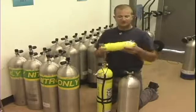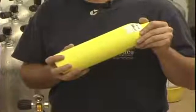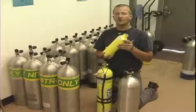This one, for example, is a small one we might use when using a dry suit. We actually fill this one with argon, and that keeps our body a lot warmer when we're doing cold water diving.